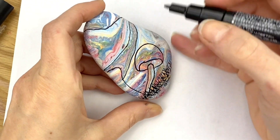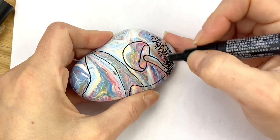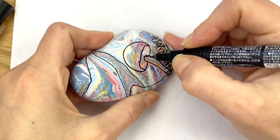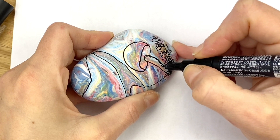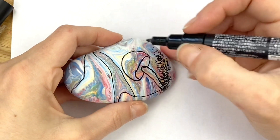You can also give the mushrooms some shape by adding kind of these curved lines, just a little bit, maybe just along one side where the shadow would be.